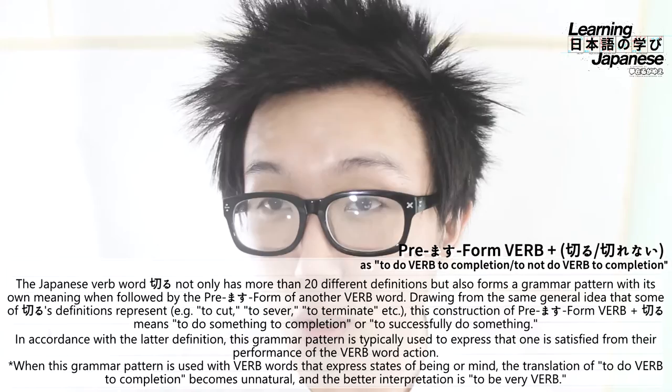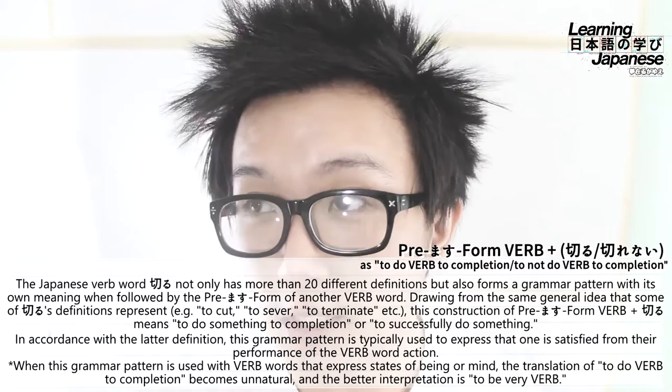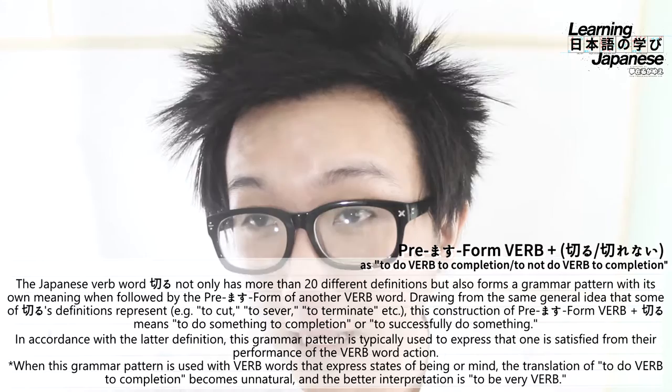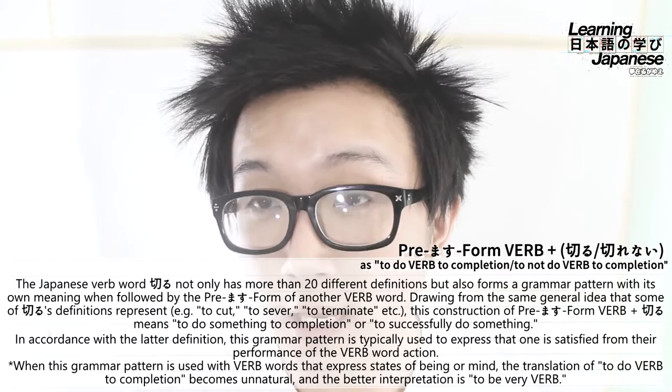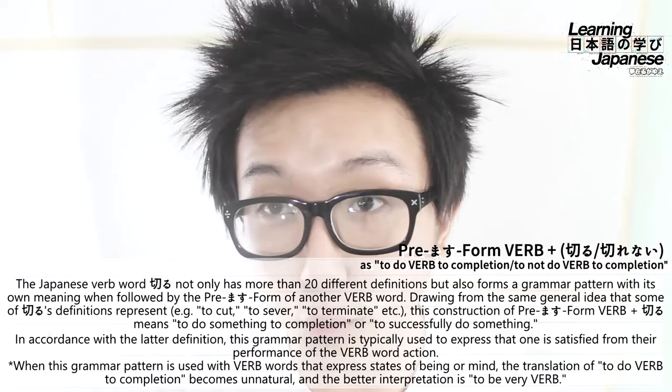Drawing from the same general idea as some of kiru's definitions — such as to cut, to sever, to terminate — this grammar pattern, premasu form of a verb plus kiru, is going to mean to do something all the way, to do something to completion, to do something completely, or to do something successfully. That last definition is important because a typical intention behind using this grammar pattern is to express a feeling of satisfaction in performing that verb all the way.